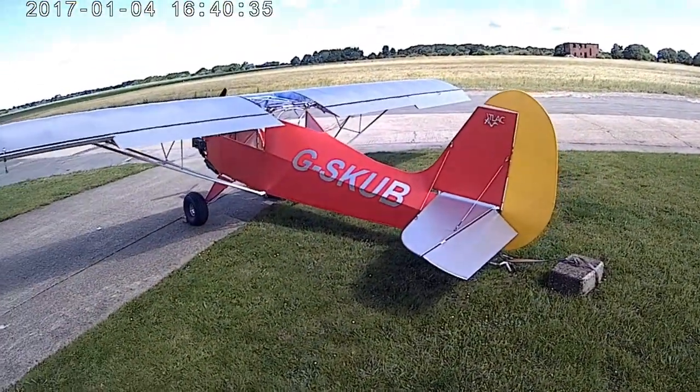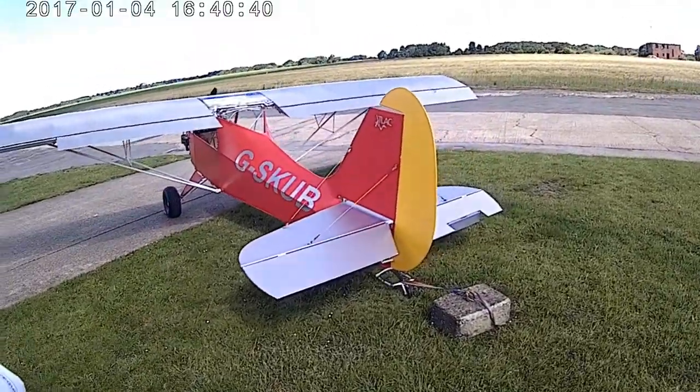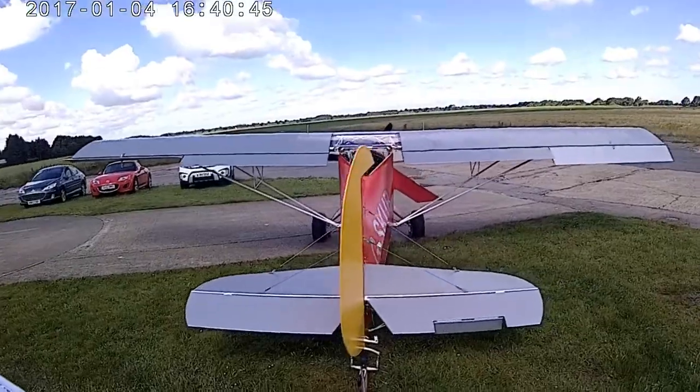At the moment it's got a big concrete block tied to the back because we're about to do the engine runs. The turtle deck is missing and you can see that the elevator trim tab is not connected.